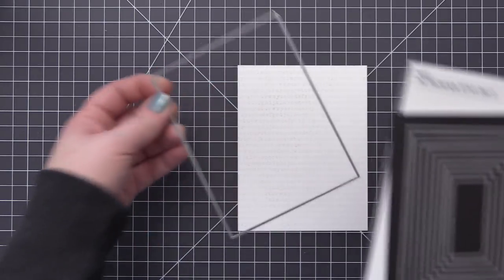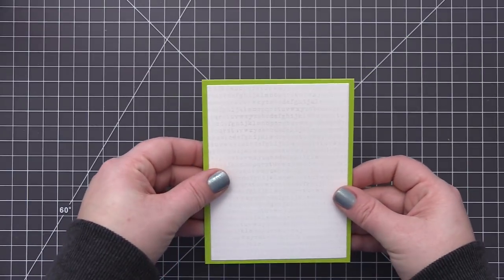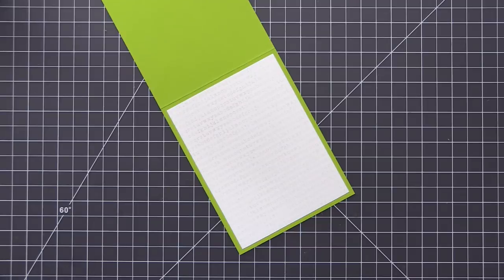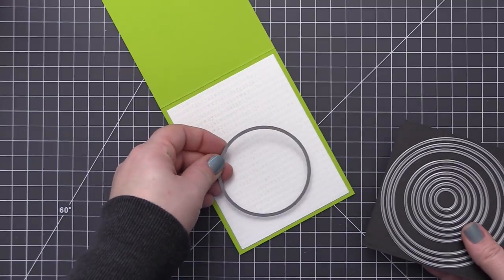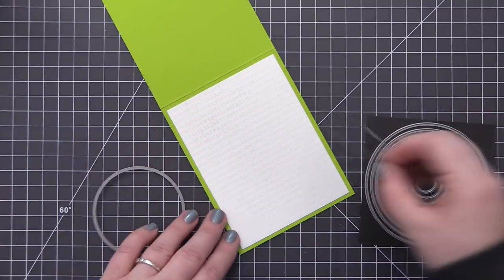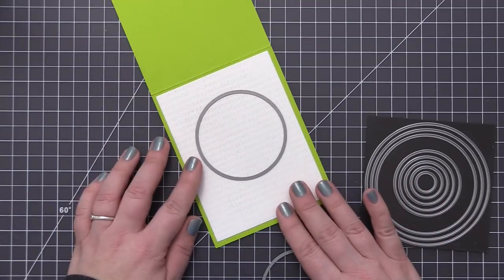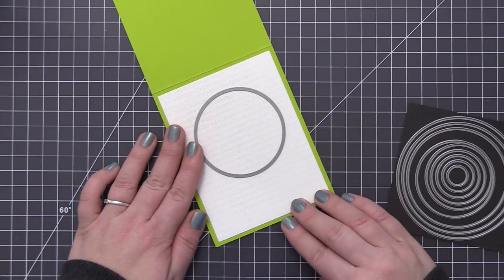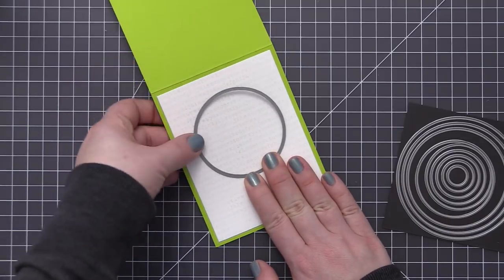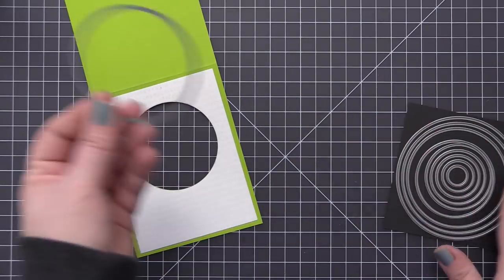I want this panel to be slightly smaller than the card base, so I'm using the A2 Rectangle Stacks Dies Set 2 and die cut the panel a little smaller than our limelight card base. This A2 card base is four and a quarter by five and a half inches. To create the circle window I'm using the Circle Stacks dies to die cut a circle from the center of this panel. I positioned the die where I wanted it and ran both the panel and the open card base through my die cutting machine together, leaving a window detail in both pieces.